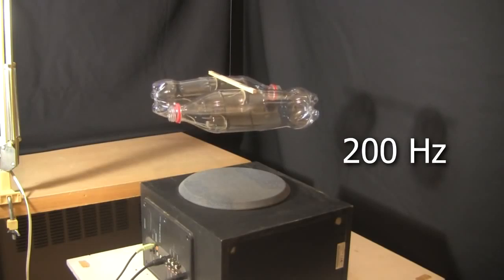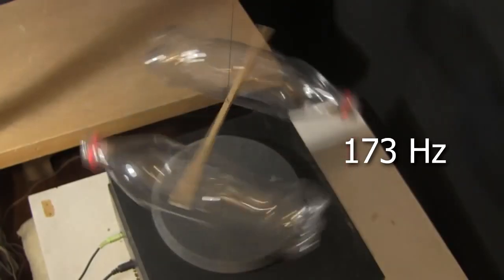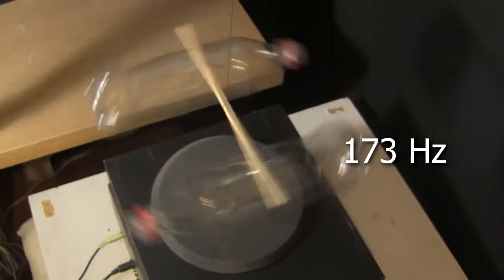Here I've created a sound wave with a higher frequency, 200 Hz. As you can see, it barely works, if at all. The same with this lower frequency, 100 Hz. The closer you are to the resonant frequency, the better it works.